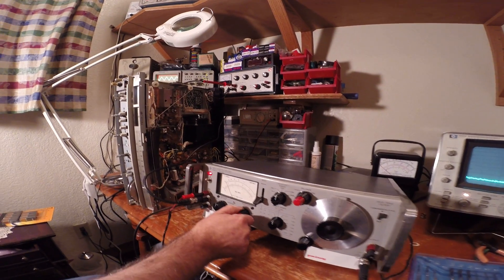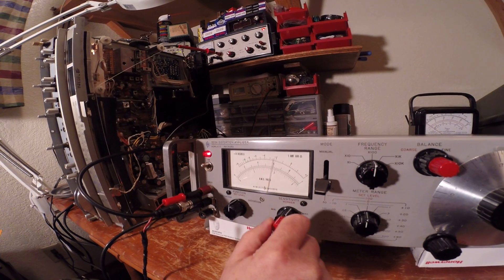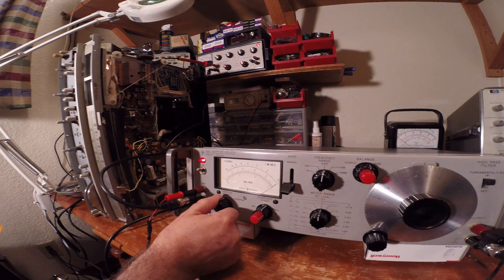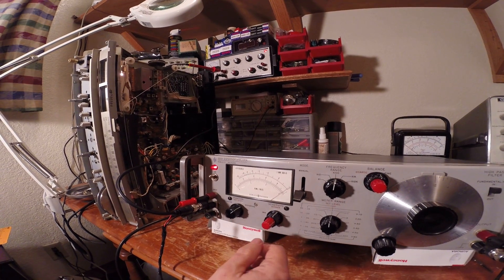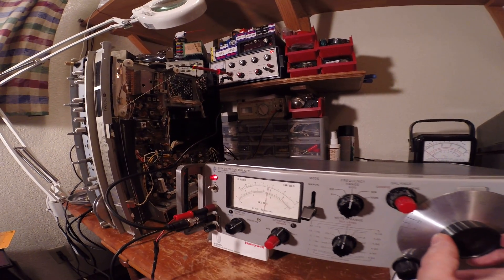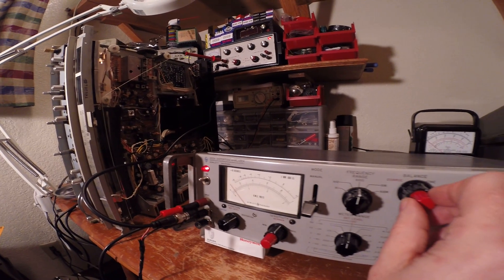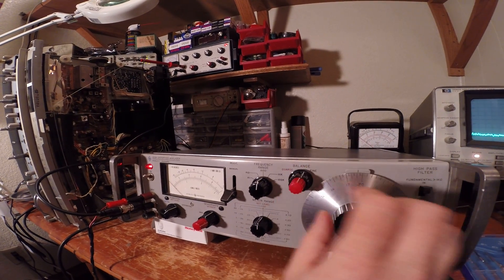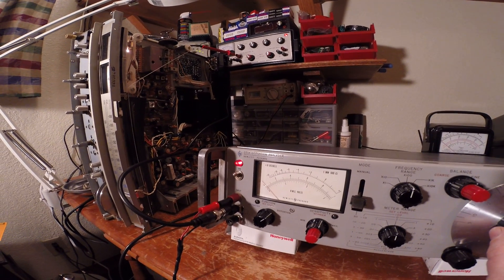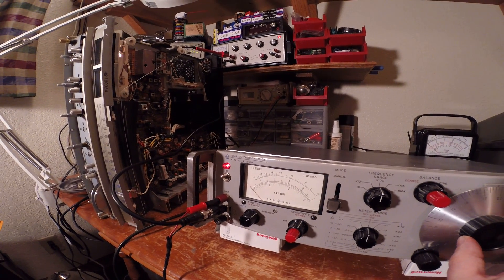This is the distortion analyzer. The first thing we're going to do is set the level here at full scale, and then I'm going to move this over to distortion and null the fundamental frequency. As I null it, you'll see that the needle goes down — we want that needle to get as low as it'll possibly go to null that frequency. We want it lower than that. Let's see if we can get it lower. There we go.